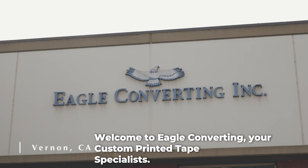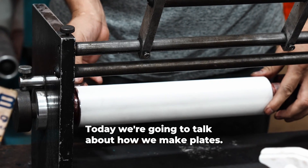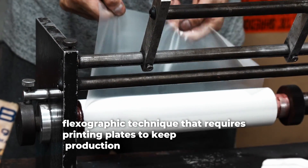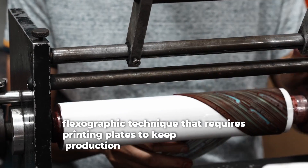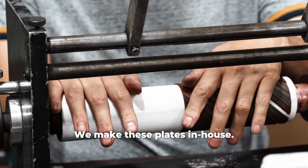Welcome to Eagle Converting, your custom printed tape specialists. Today we're going to talk about how we make plates. If you remember from our last video, we custom print tape using the flexographic technique that requires printing plates. To keep production running more efficiently and help bring costs down for our customers, we make these plates in-house.